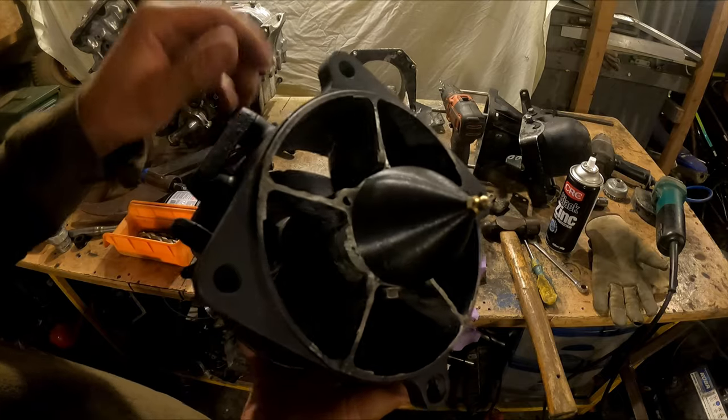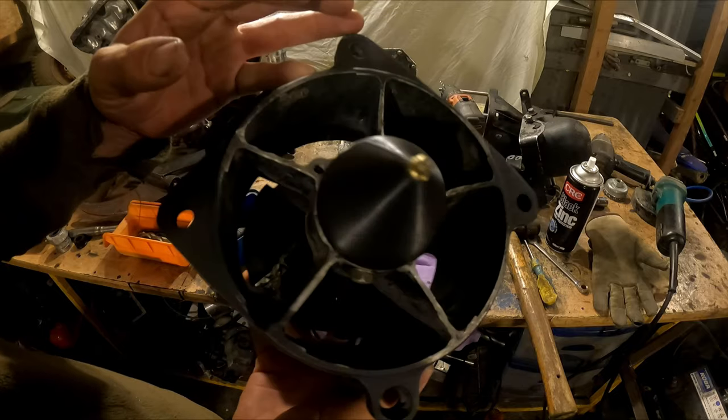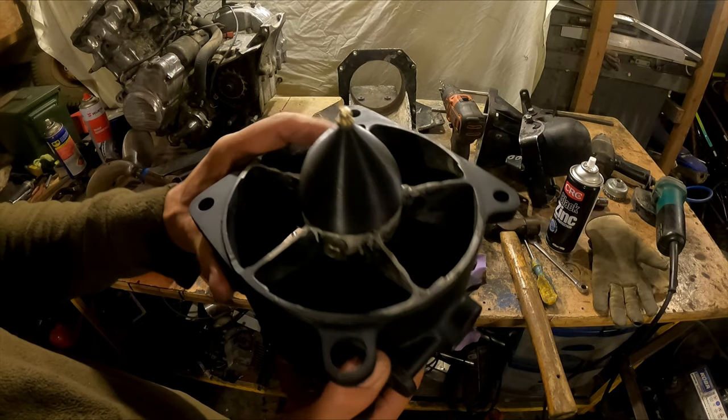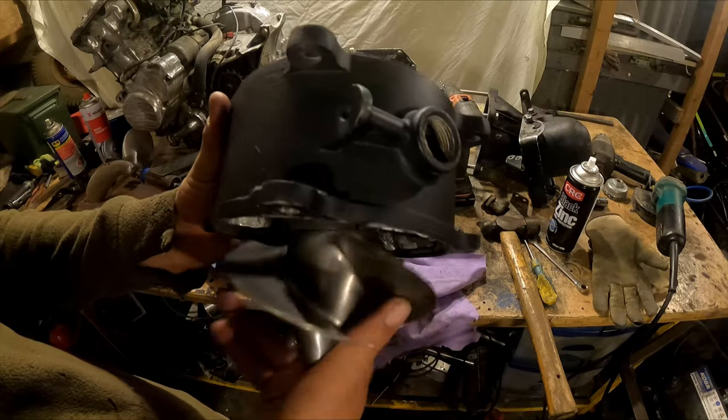That's actually a pretty good fit. I got the grease nipple on the end now. These two bolts here just hold the whole thing in. I was going to print another one at 100% infill, but I might just try this one for now and see if it holds up. It does scrape a little bit, but I'm sure it'll wear itself in.